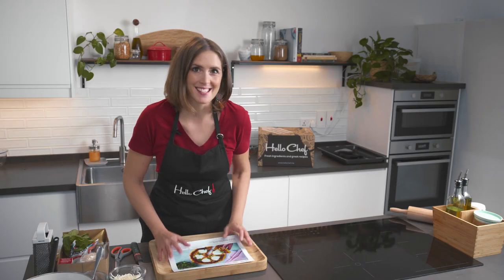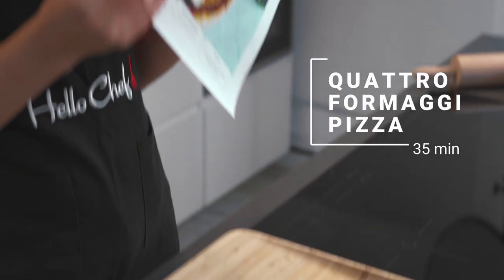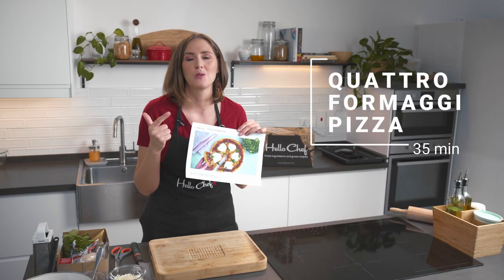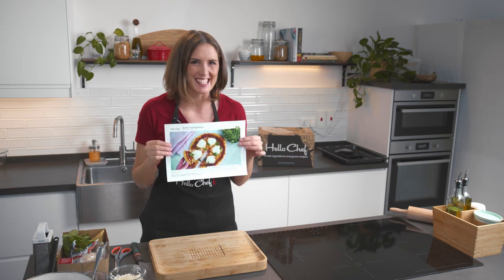Welcome to my happy place. Today we're going to be making pizza — my favorite. We're going to be making quattro formaggi with a rocket salad. So not just one or two, but four different cheeses. I can't wait. Follow me, let's get started.